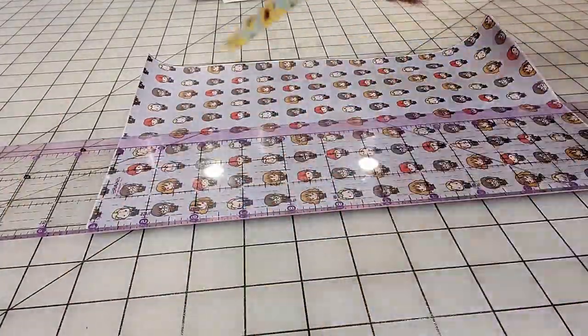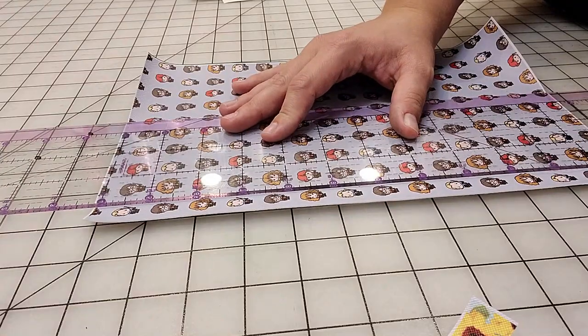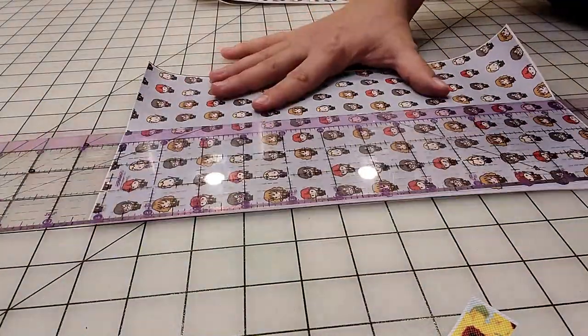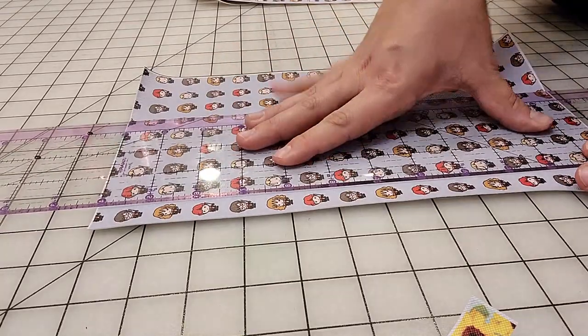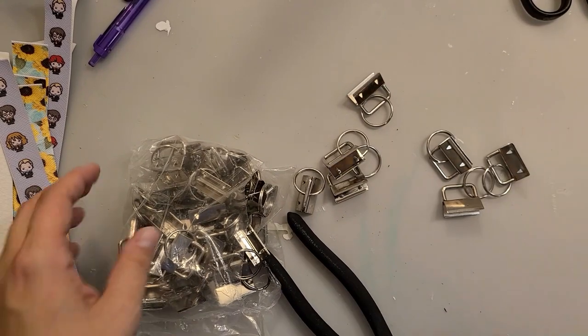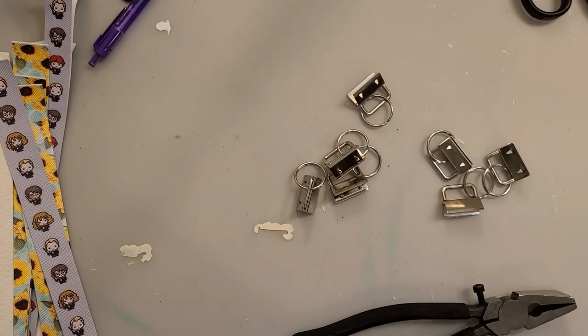I had another sheet with Harry Potter characters and I had to do it a little bit differently. I wanted the characters right down the middle so these are actually a little bit less than one inch but they still worked out, and I got these clips on Amazon.